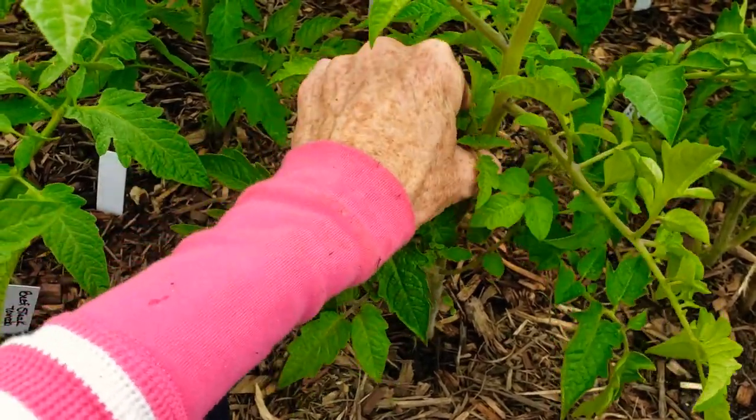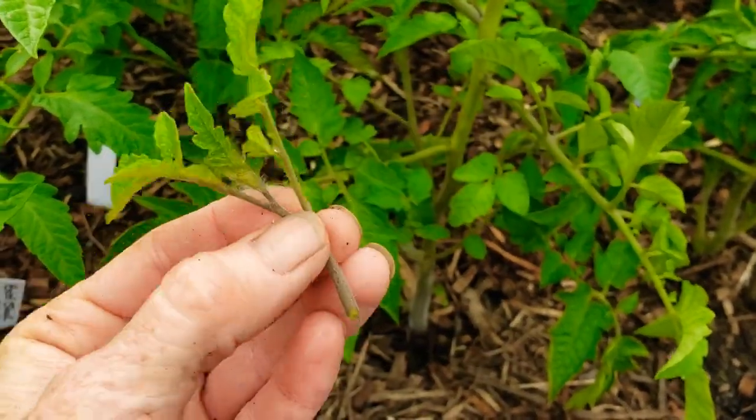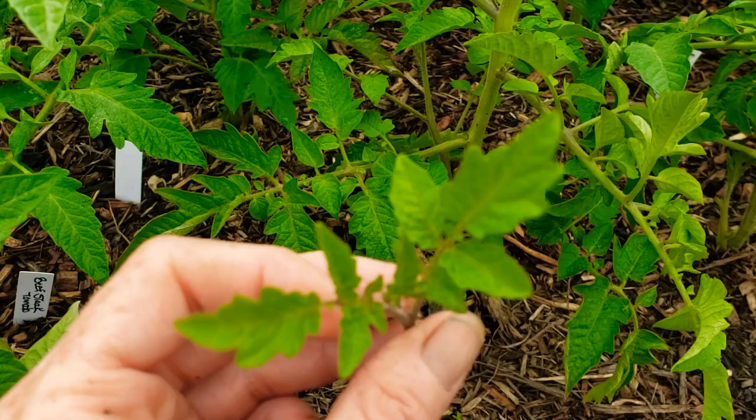That right there is a sucker. You pinch it out. Some people put these in water to get a root. Some will be pretty big. Some people just stick these in the dirt — I haven't had success doing that.